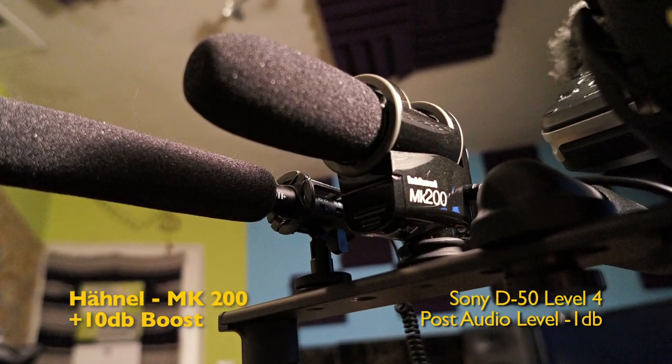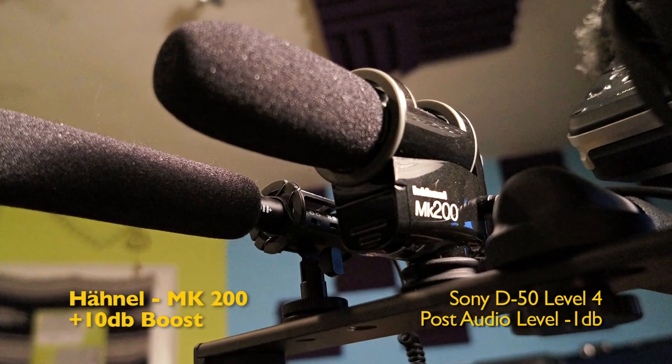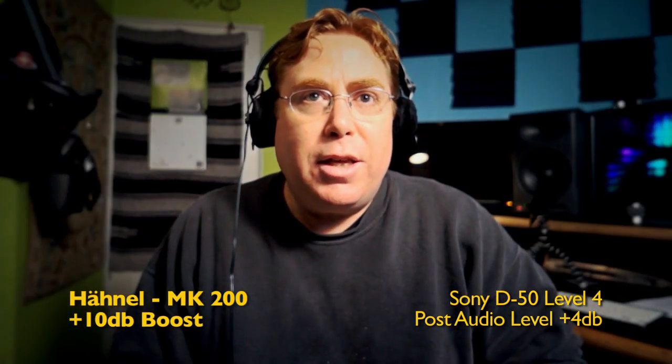Now I'm up on the mic for the Honel MK200. Sounds pretty good to me. I don't hear a lot of self noise. Now I'm going to switch to the Q.